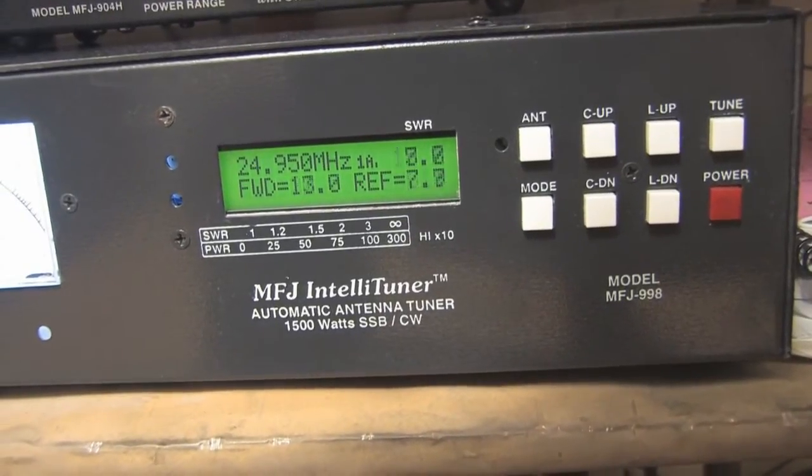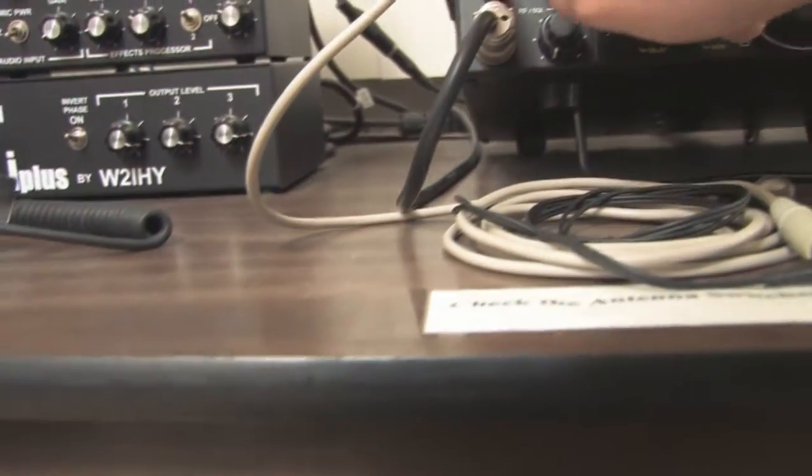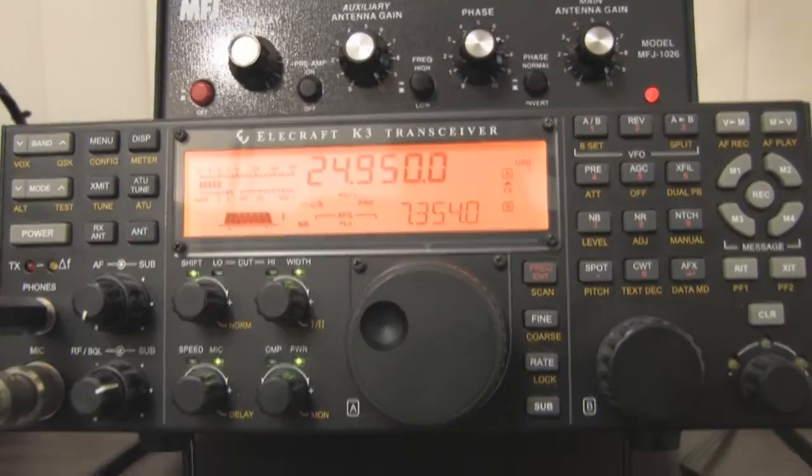There you go. All I had to do was hit it one time and it kicked into its tuning mode. I'll go ahead and shut that off — we don't need to continue watching it finish.